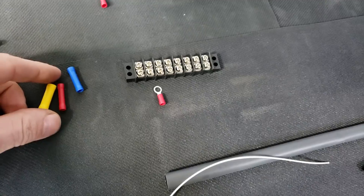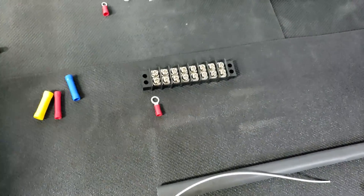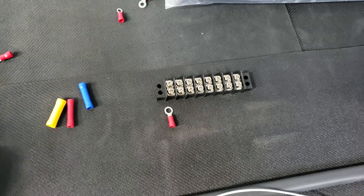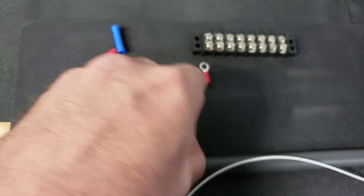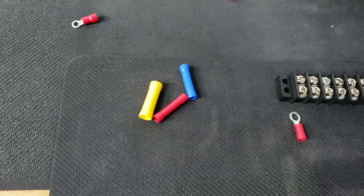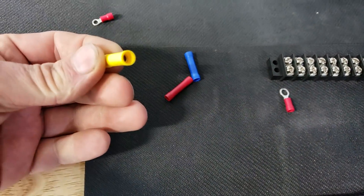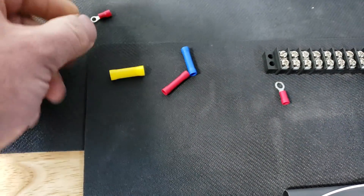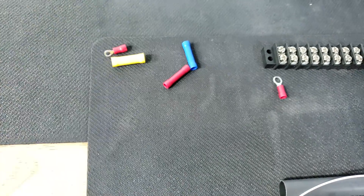That method will work, but it's not my recommendation. The next thing people do is cram a whole bunch of wire into butt connectors and hope for the best. These things are junk. If there's a plastic insulator on it, there's a good chance they're crap.